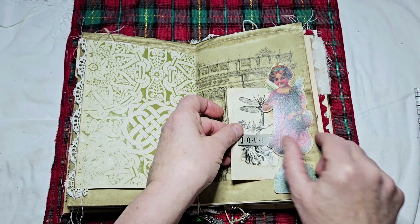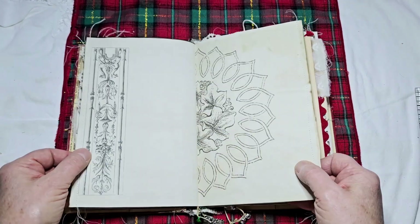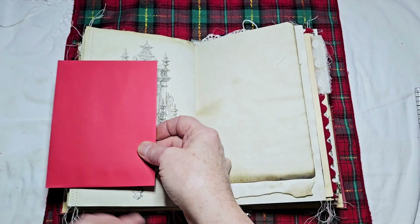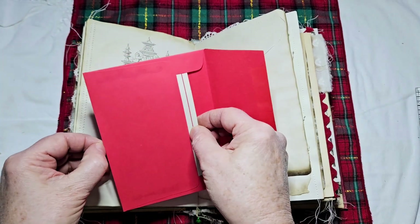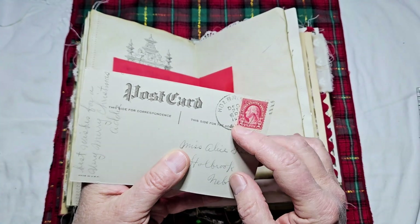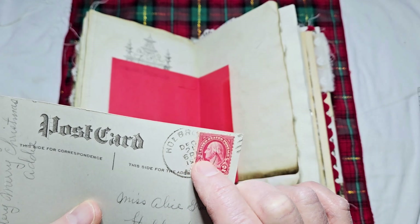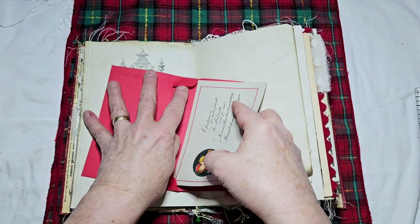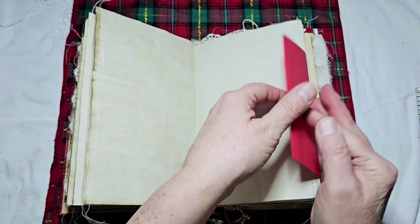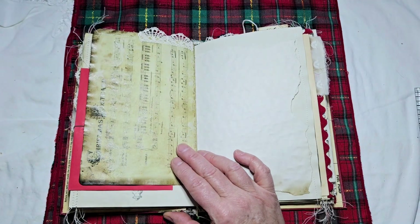This little Christmas angel girl is also on my Etsy store — she's got a wing, which is why I think she's a Christmas angel. She's just a side tuck. I put three red envelopes in and didn't decorate them — you can use them to send Christmas letters or whatever — but each one has an authentic Christmas postcard inside. I can't quite read the date on one; the other I think says 1921, which would make it over a hundred years old.